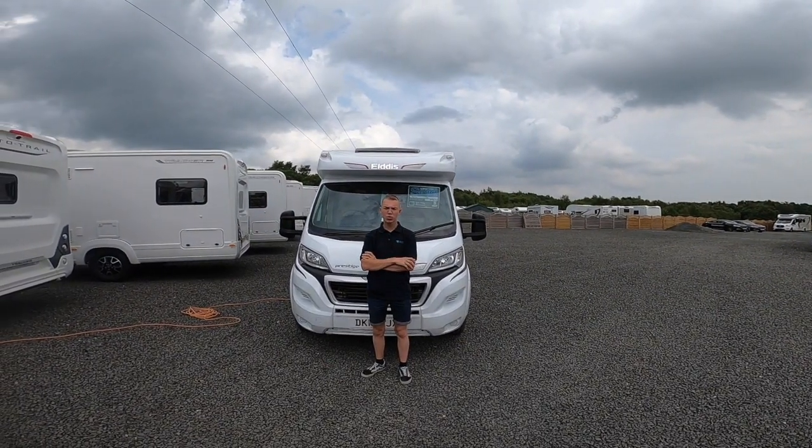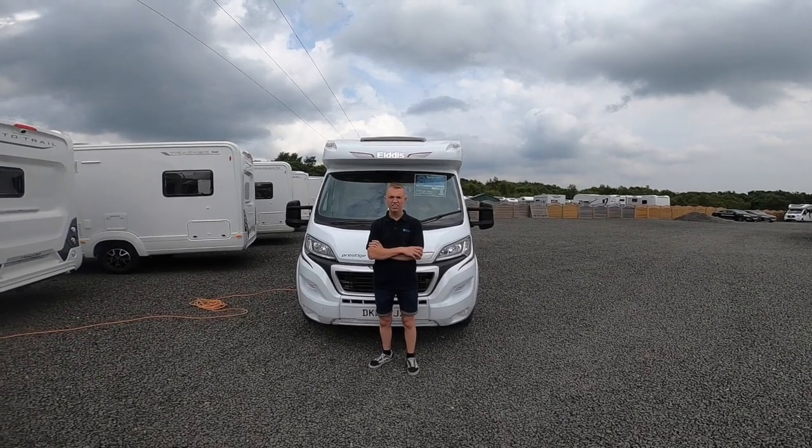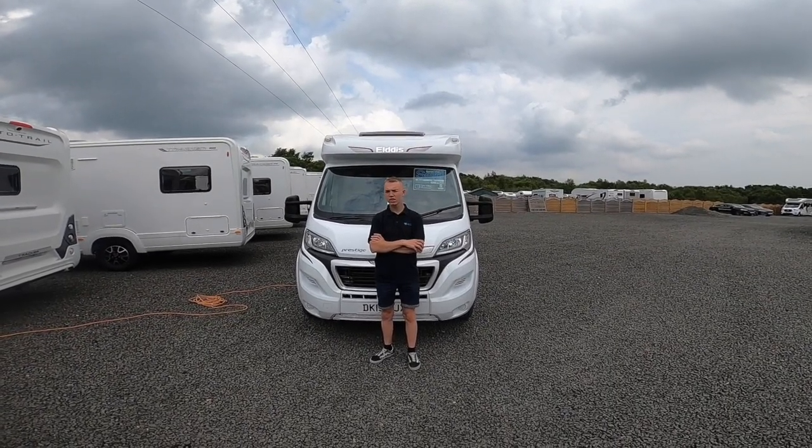Hi, I'm Colin from Tymbally Motorhomes and this is the handover of the 2019 Elddis Prestige 196.